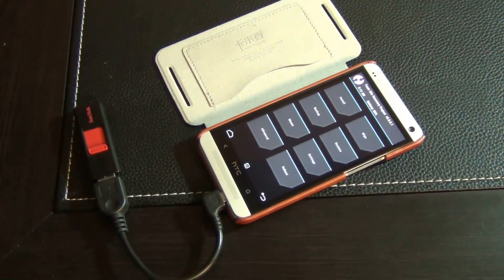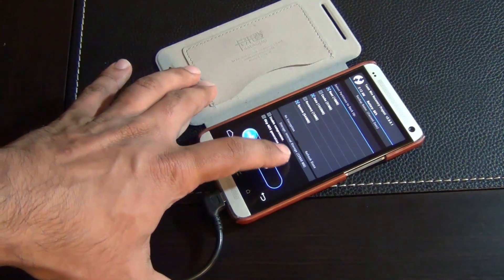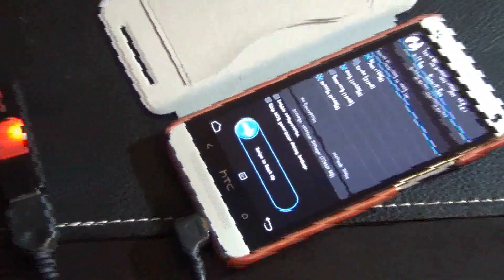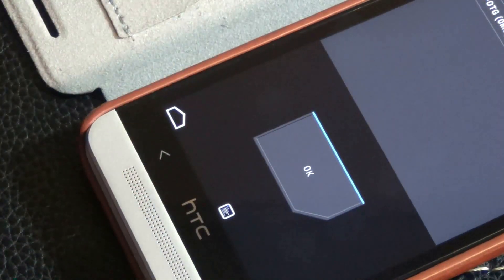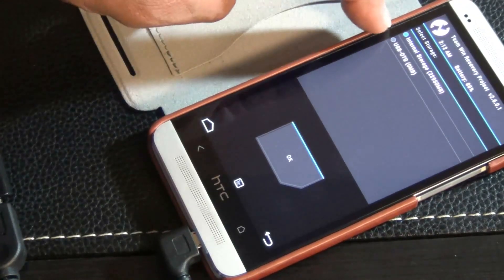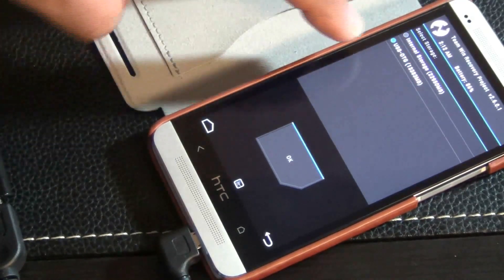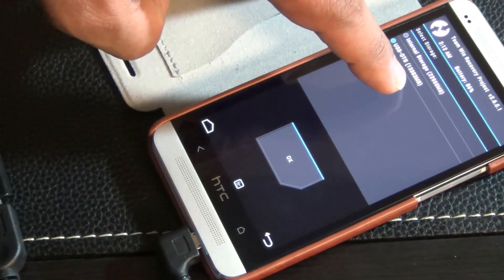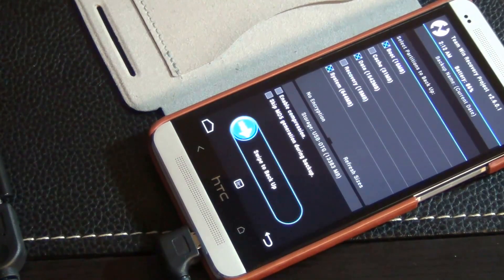I'm using TWRP recovery, but it's the same for every other recovery. The basic thing you want to do is look for a backup button. Go to backup and make sure at the bottom it says internal storage — tap on that and you get a menu. Then choose USB OTG. As you can see, my USB OTG cable was recognized and it tells me how much free space I have. Click OK so the backup will go to the flash drive.